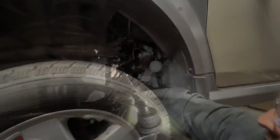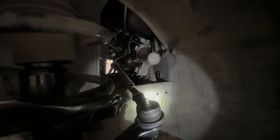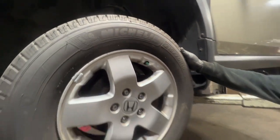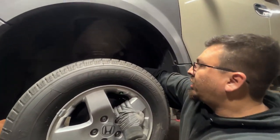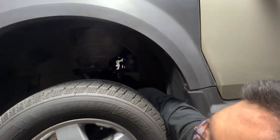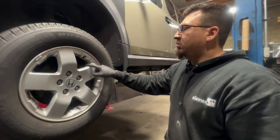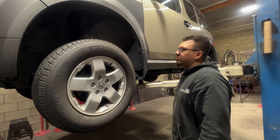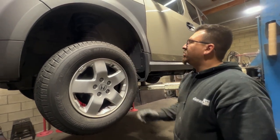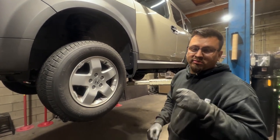With the two-inch lift, the tie rods will hit on the frame, but that's only when you lift the vehicle up completely. The solution is to actually cut the pinch welds — you have to cut it. We'll get back to that in another video, kind of like a review of how it drives. Once you do the alignment, we'll take care of that pinch weld after. Thank you Joseph, and hope you guys like it.